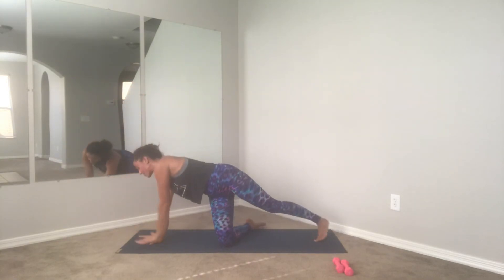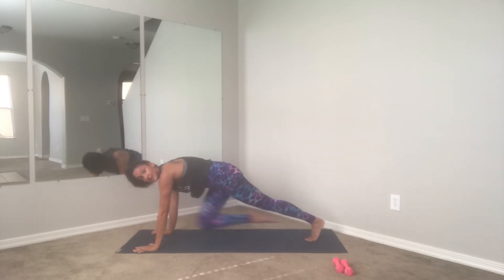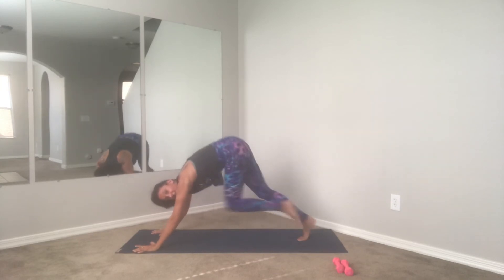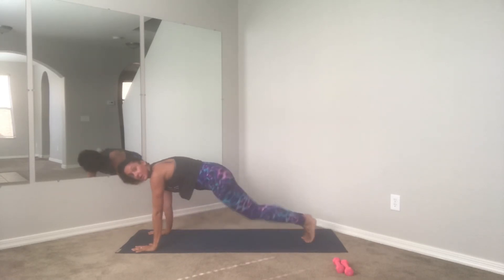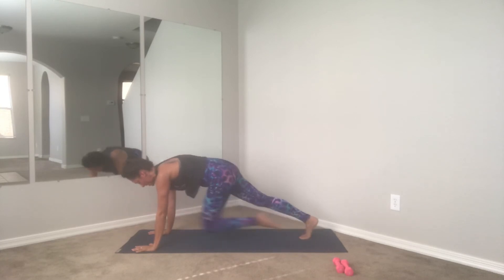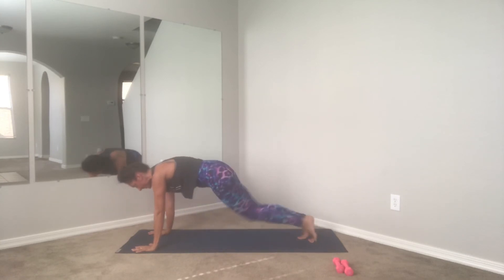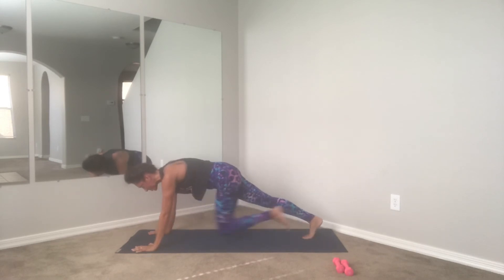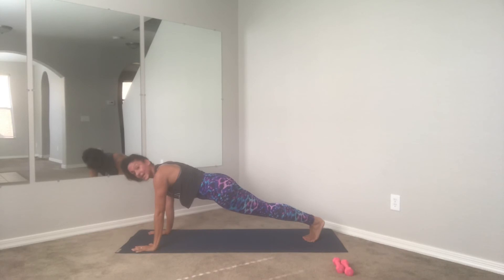Find your high plank position — we're going to run it out with mountain climbers. You don't have to go super fast but pick up the pace while maintaining your form. Hold your plank — you're still in a plank position, use your core, pull the knees into your chest. Keep the hips down, core tight, almost there. Let's go for four, three, two, and one. Hold your plank — four, three, two, and one.